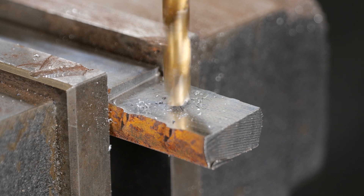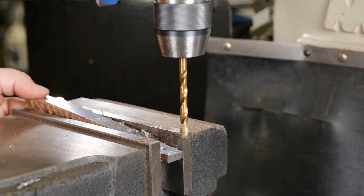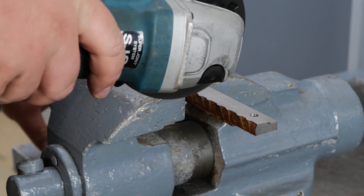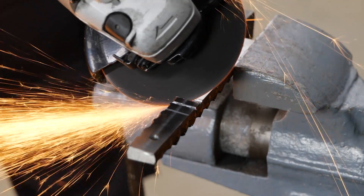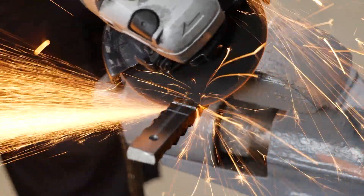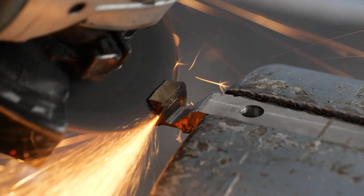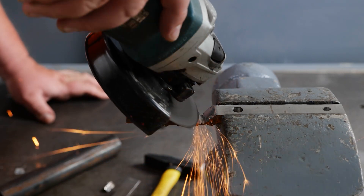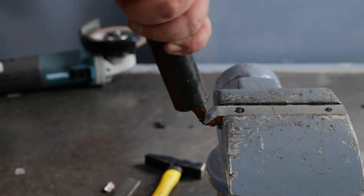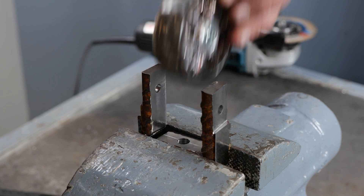And now we're ready to drill the holes. Bench vices are so handy — they're like spare hands, because they free up both your hands for you to work safely. After grinding away the valley, use a sturdy pipe to bend the metal upwards 90 degrees. Perfect for the wheels.